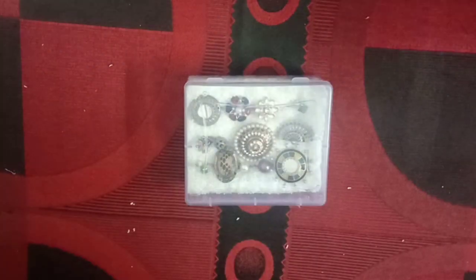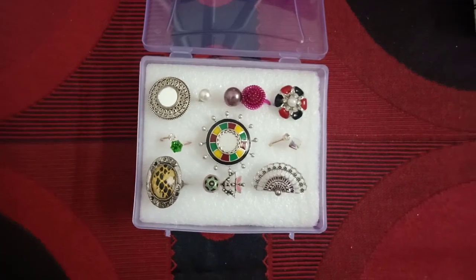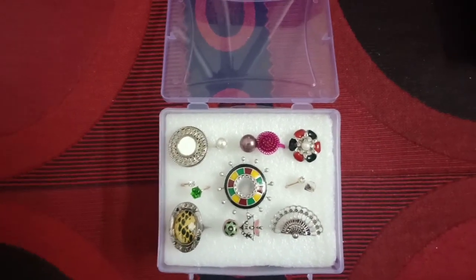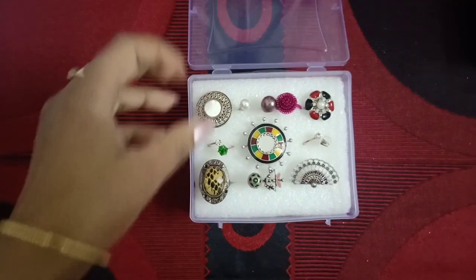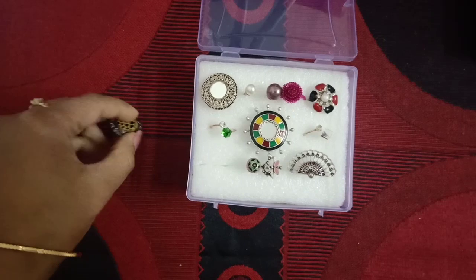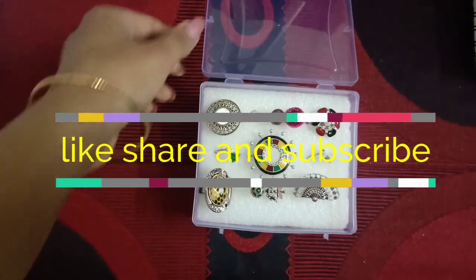So guys, how did you like my video? Please write to me in the comments. If you liked it, please give it a like. If you haven't subscribed to my channel yet, please subscribe and press the bell icon. Thank you so much for watching this video.